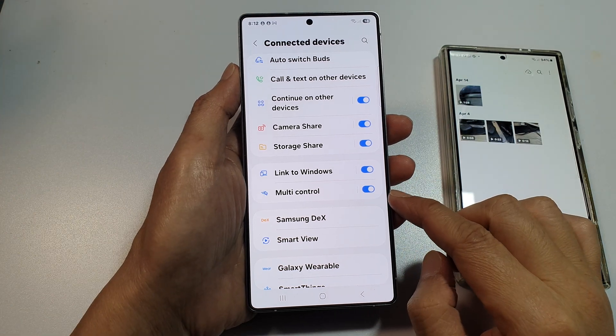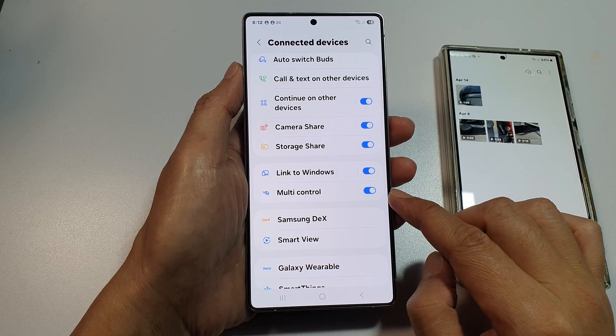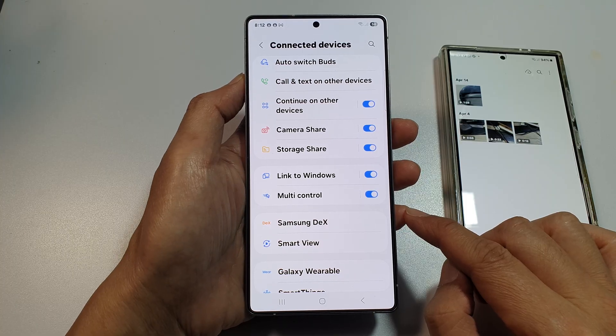How to turn on or turn off multi-control for drag and drop files across devices on the Samsung Galaxy S25, S25 Plus, or the S25 Ultra.